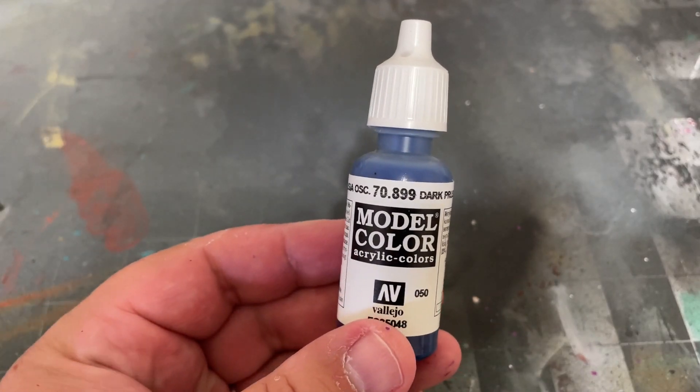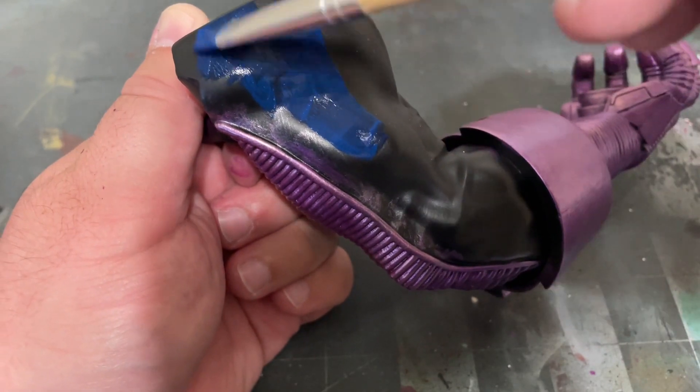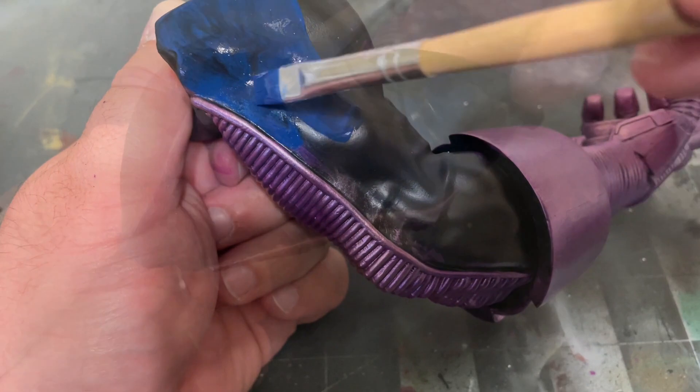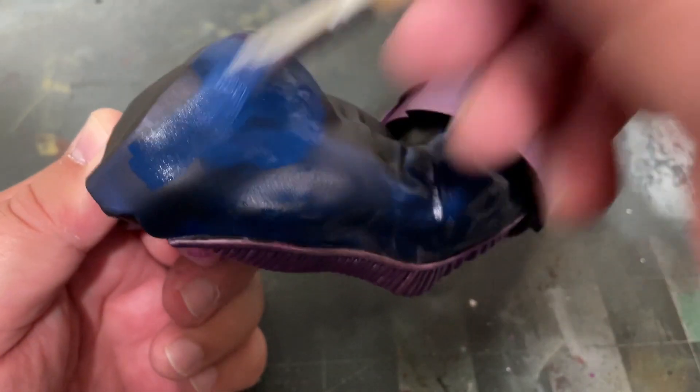Next, take some Dark Prussian Blue by Vallejo and paint the rest of his sleeve. Apply as many layers of paint as needed until you get a nice solid base color, just making sure that your last coat is completely dry before you add another.